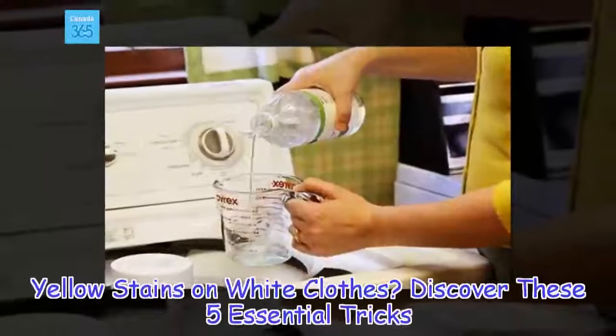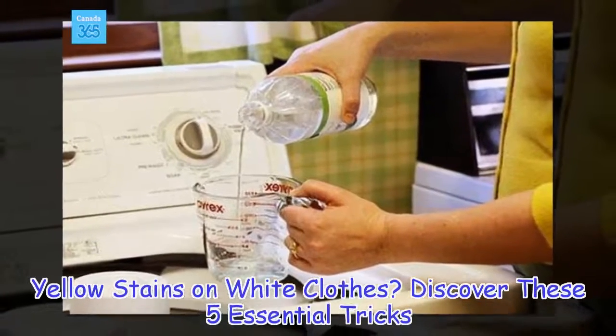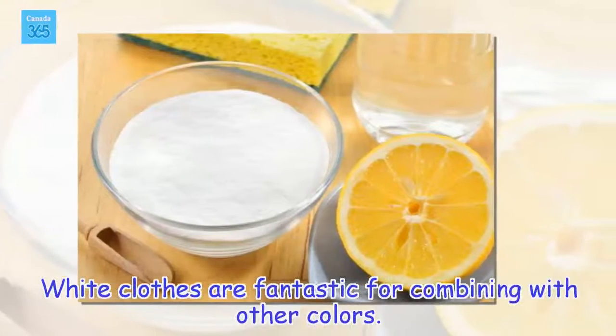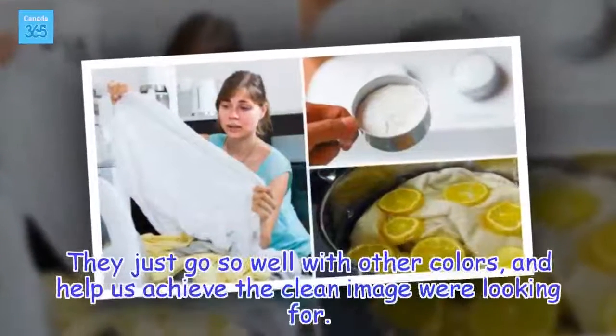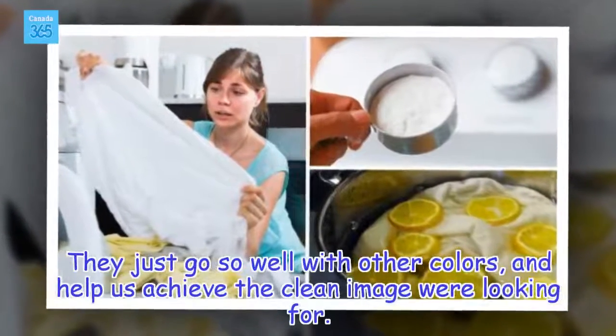Yellow stains on white clothes? Discover these 5 essential tricks. White clothes are fantastic for combining with other colors — they just go so well with other colors, and help us achieve the clean image we're looking for.